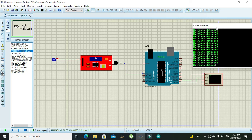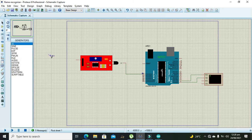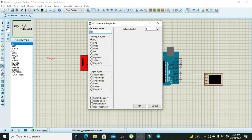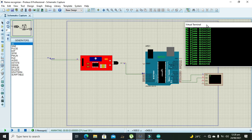It is showing 'no flame detected'. The logic one at five volts was not being recognized properly, so we can connect a simple DC voltage source instead. Setting it to four or five volts — now it shows 'flame detected'. Setting it back to zero shows 'no flame detected'. Hopefully now you can simulate this project on your own.